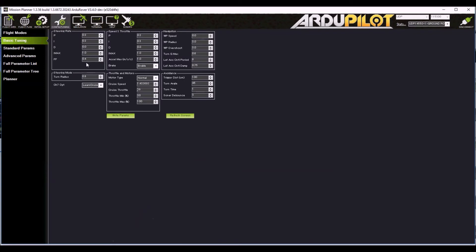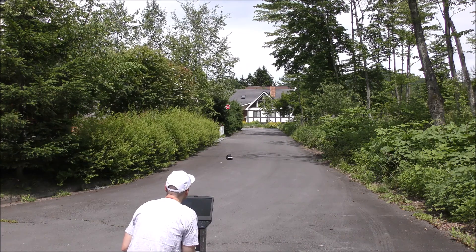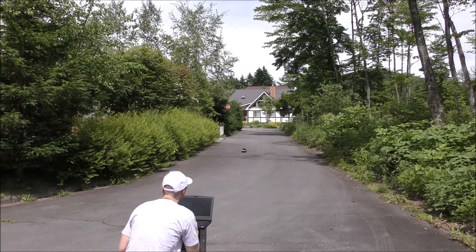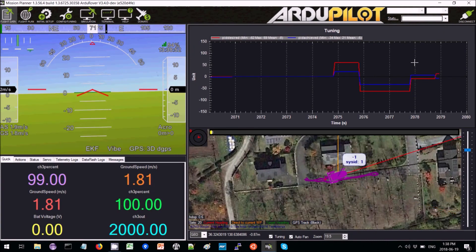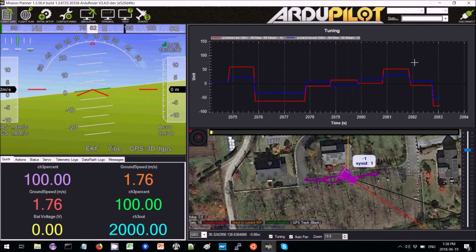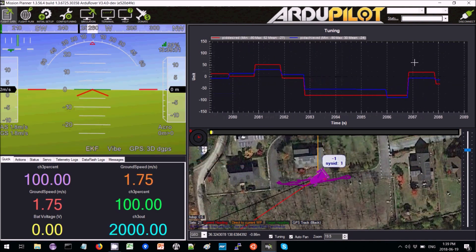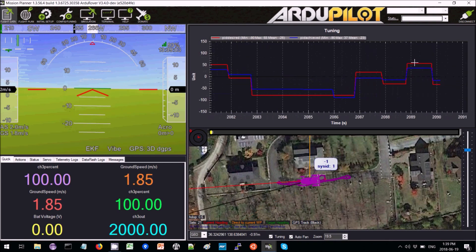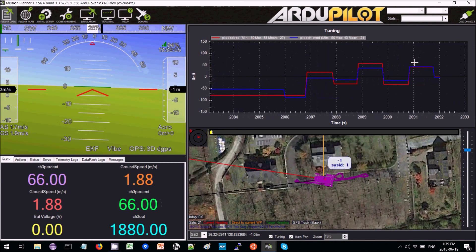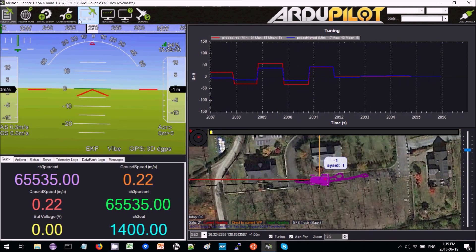So coming back to the config basic tuning screen, we increase the feed forward to 0.8. Driving down the street, we can see it's still not measuring up — not terrible, but still not enough. It looks like it needs another 50% or so.